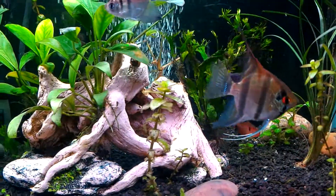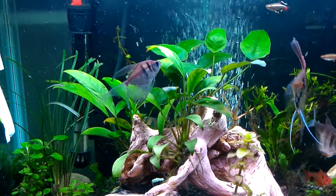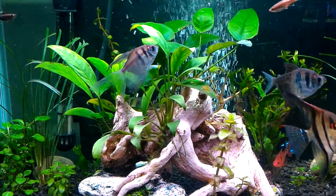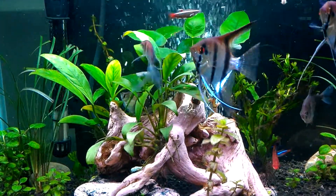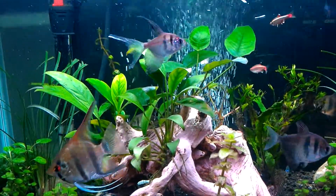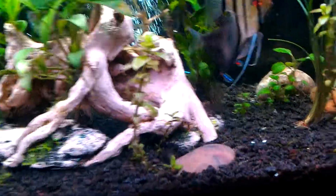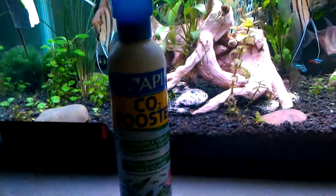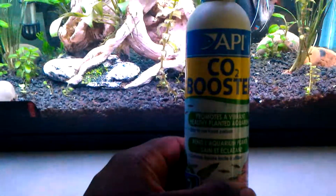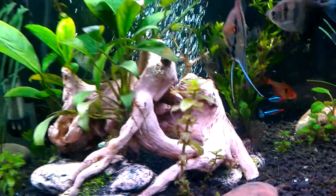I've got my light on a timer — I run it 12 hours, from 7 a.m. to 7 p.m., then it shuts off. I dose my tank with Flourish and I don't do CO2 injection or anything like that. I just have a bubble stone and use this stuff called CO2 Booster by API — it's great for plants and the plants have really been doing great with it.